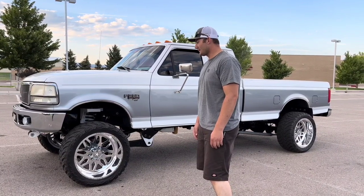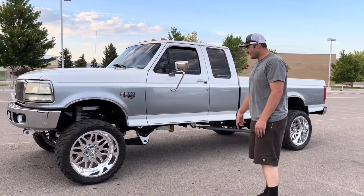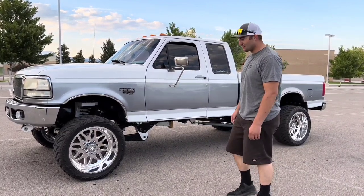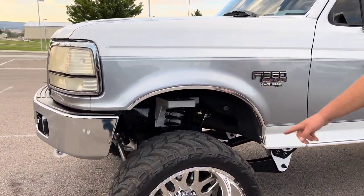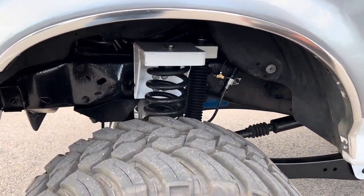It has Anthem AMP tires, 33 by 14.5 wide by 22. I've done 2012 axles underneath it so it rides super smooth.